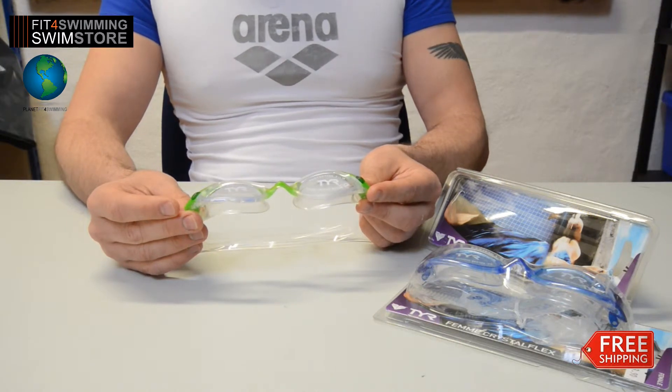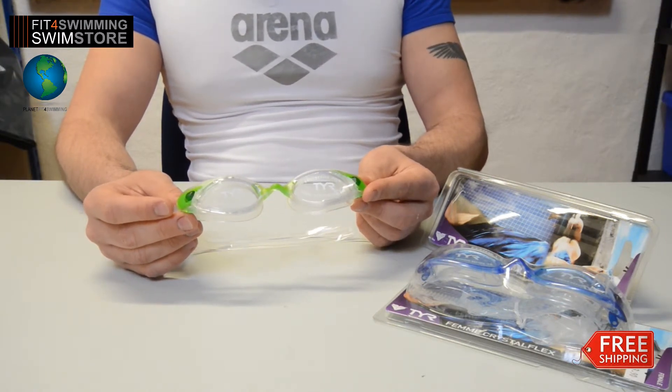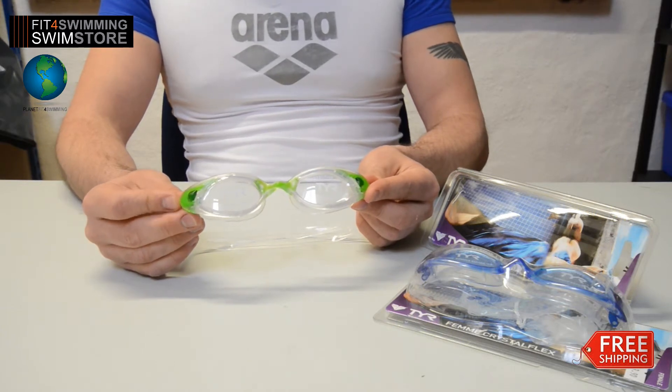The Crystal Flex Goggles perform in all swim environments, from the fitness swimmer to open water swimming and triathletes.